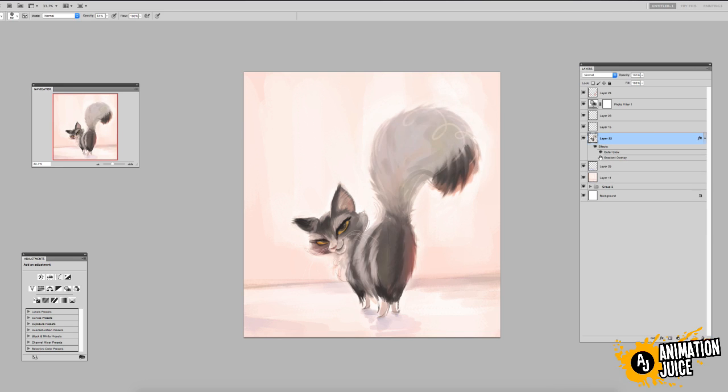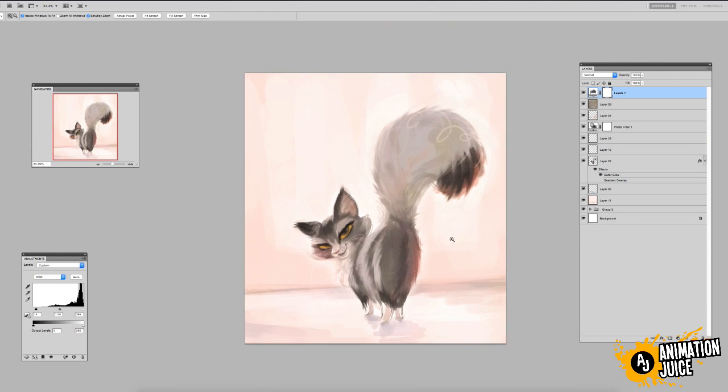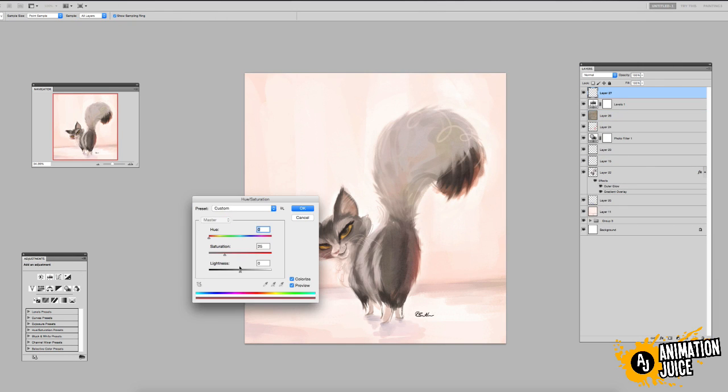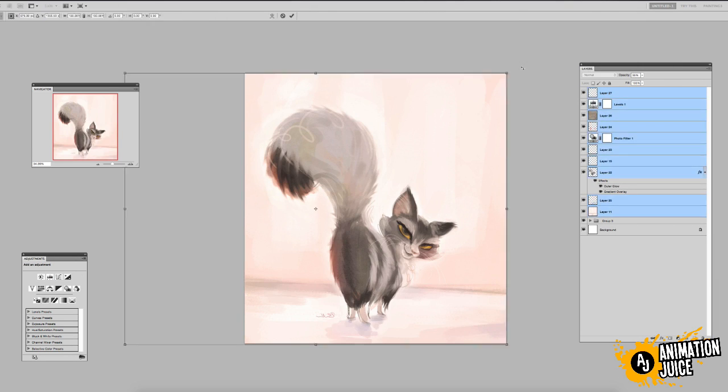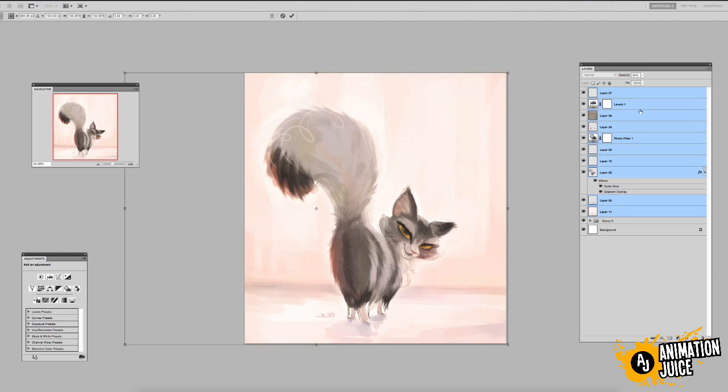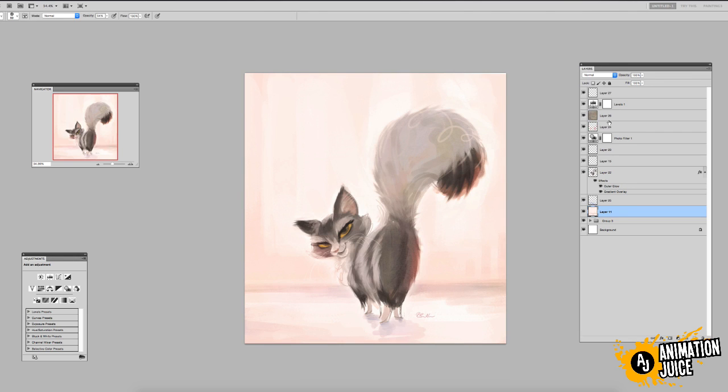Now just adjusting the background, the lighting texture — just a little bit of tooth — and this piece is coming to an end. Really happy with how this one turned out; really nice lighting. There we go.